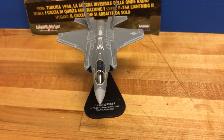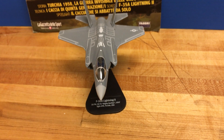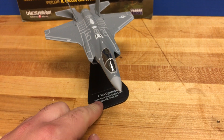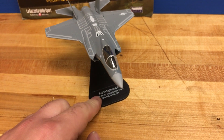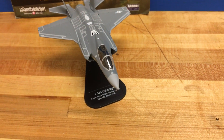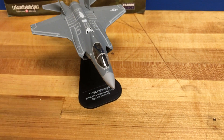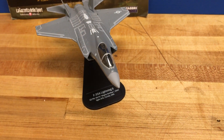Today we are looking at the Itallari 1 in 100 scale F-35A Lightning. I'm very excited to get this one. Itallari models are very hard to get. It is one of my favorite diecast model companies just because of the scale — I really love the 1 in 100 scale. It doesn't fill up a shelf, and I think Itallari does a great job with the level of detail. They don't feel flimsy at all. They're just great models.